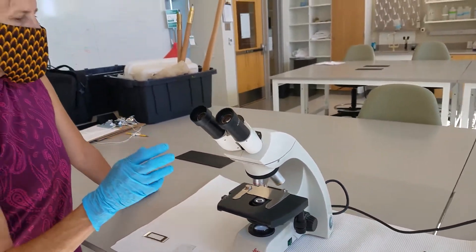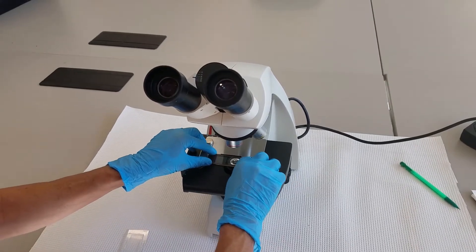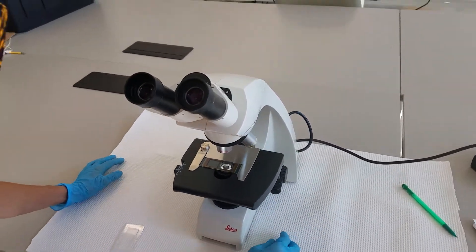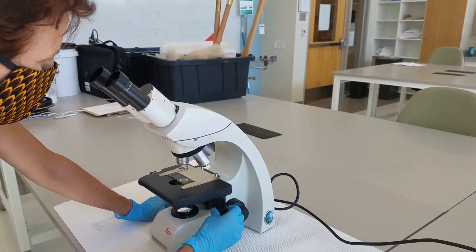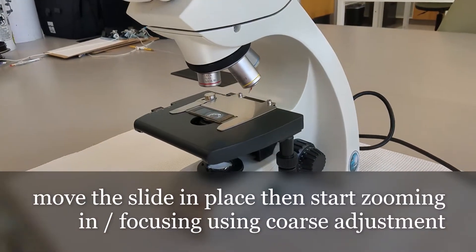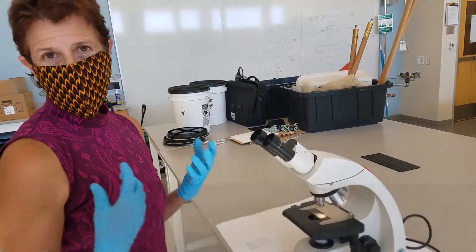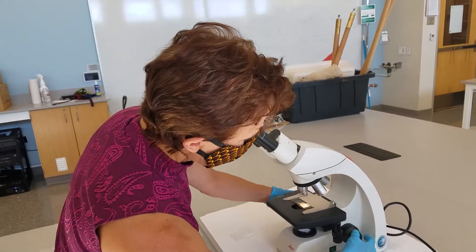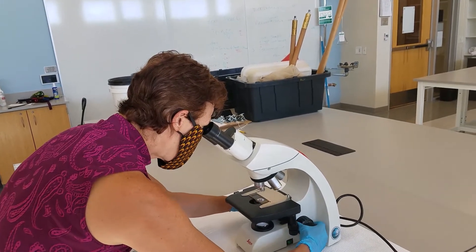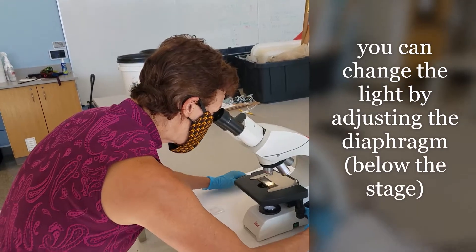Put the slide on and make sure that holds it. Then move it right towards the center. The first thing I do is I'm going to zoom in so that I start seeing some organisms, using the coarse adjustment on 4X to do that. During this process, you may also have to change the amount of light coming through the bottom of the slide.